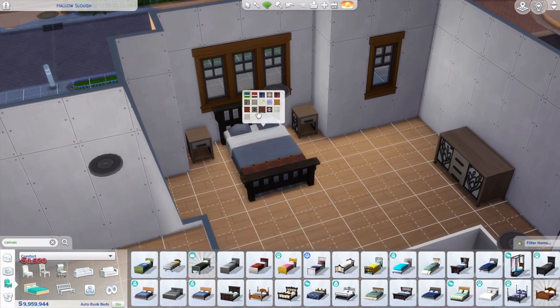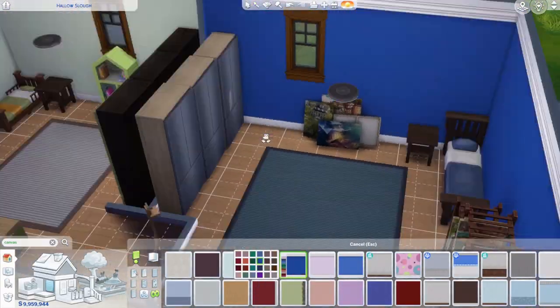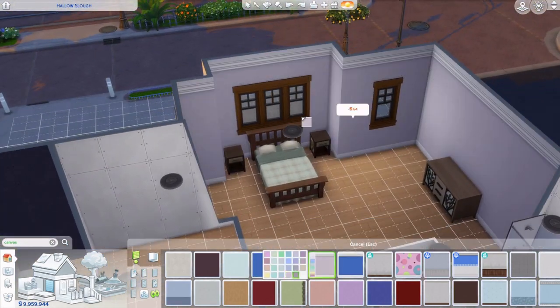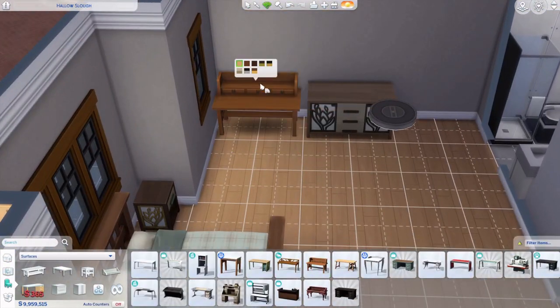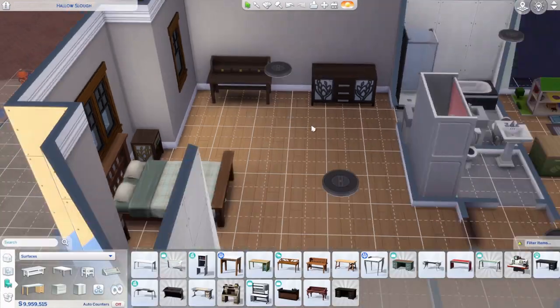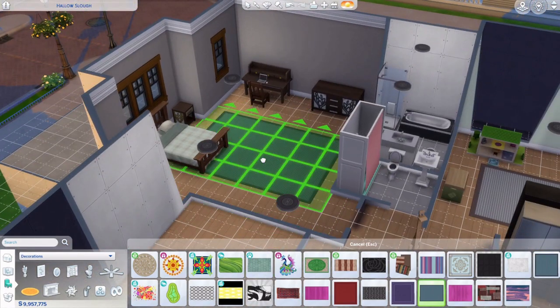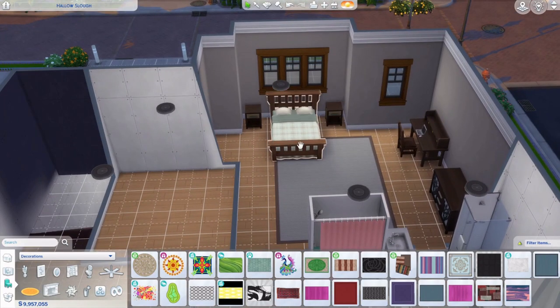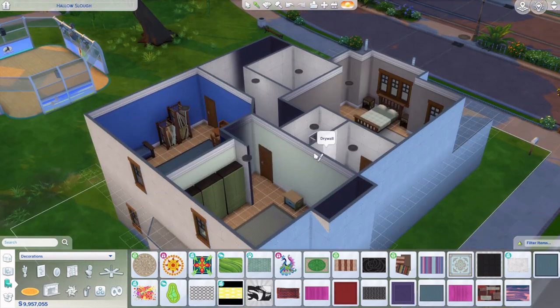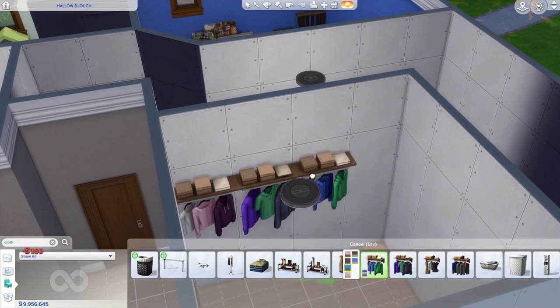I use the same furniture style in different colors — kind of greenish and grayish. I use the same wallpaper just in different colors, and a similar swatch around there which looks nice. Adding rugs in different colors for each room. Then furnishing the walk-in closet — I realized those look like men's clothes, so I put women's clothes on one side and men's on the other.